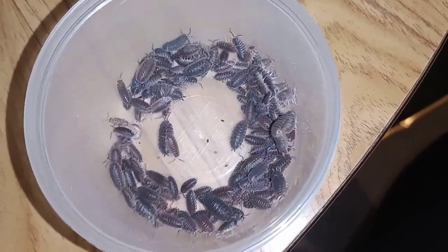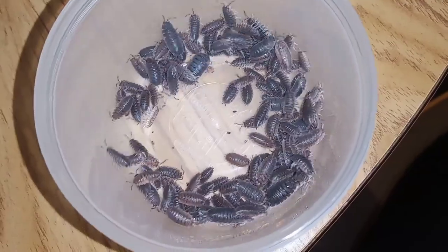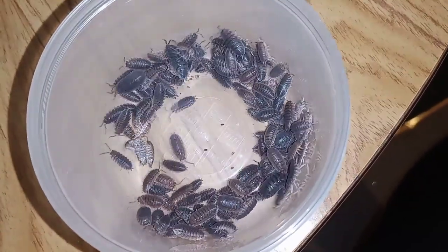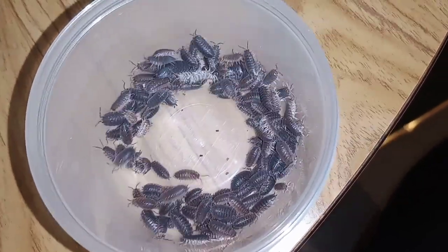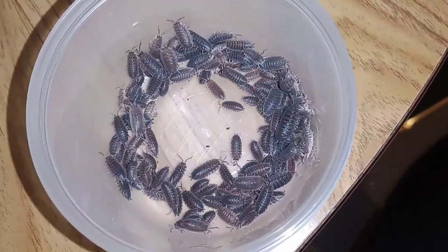So I'm going to go set these guys up. I just wanted to share because I wasn't expecting an actual spawn point for isopods. And yeah, that's it. That's the video. Bye.